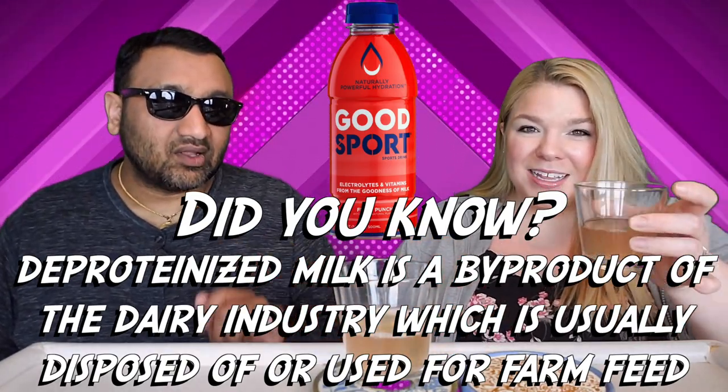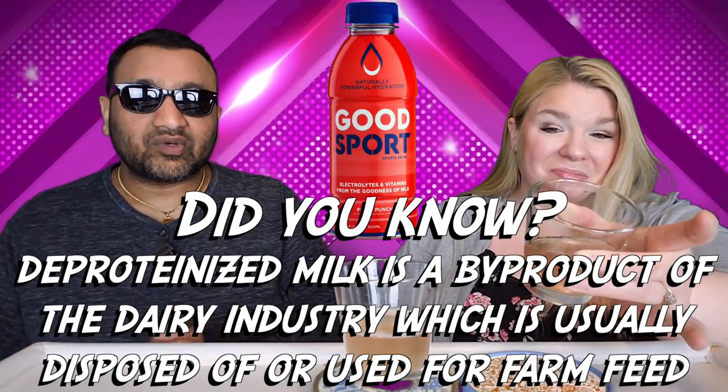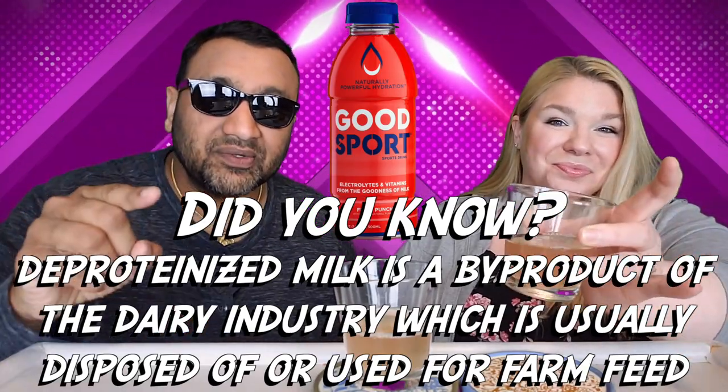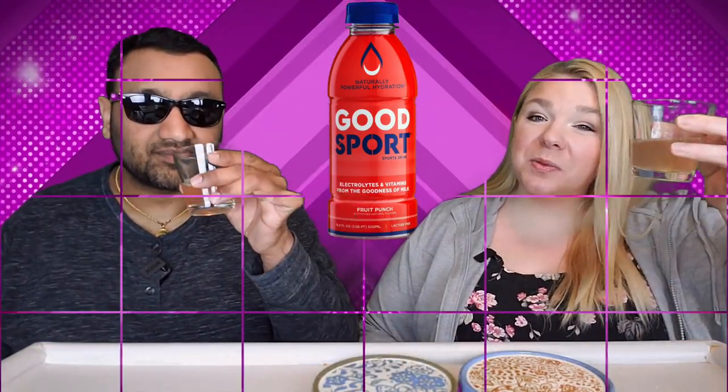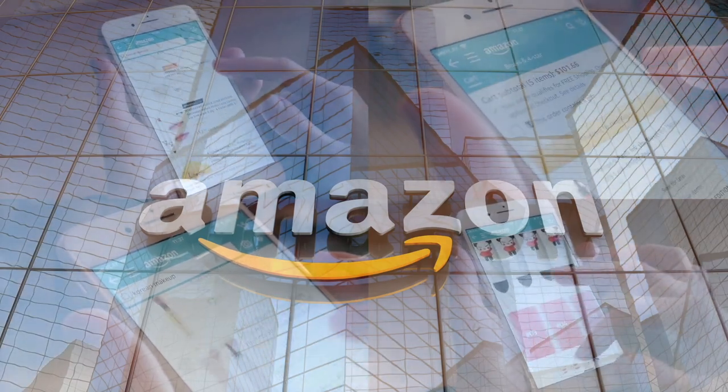If you're new to our channel, we basically review everyday grocery items so before you spend your hard-earned money, let us tell you if it's worth it. Let's get into this non-milk milk drink. If you'd like to support this channel, the easiest way is using our Amazon links the next time you shop there.